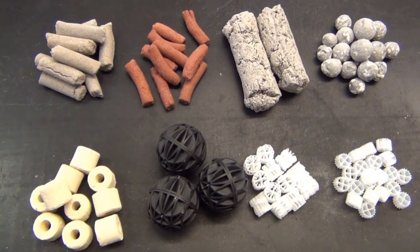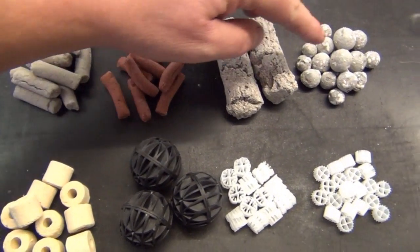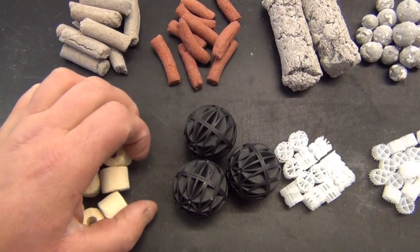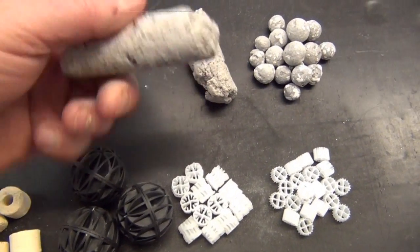Okay, here we've got a lineup of some of the best ones that I've found. These ones along the top here, carrying on down, are all ceramic — they're all made of sintered glass and really have a sandy texture.